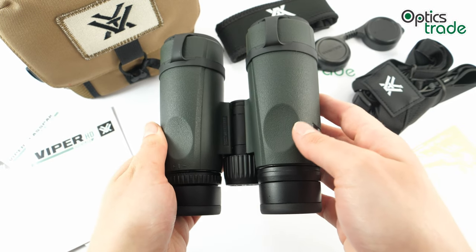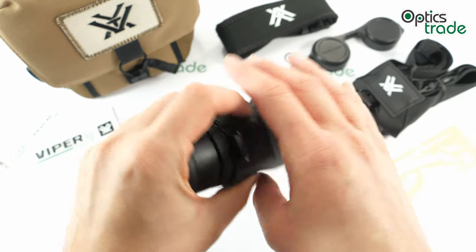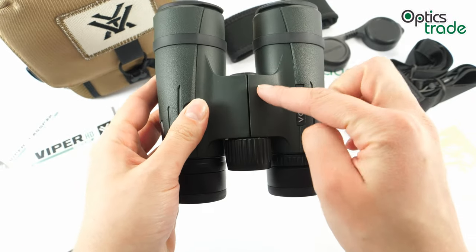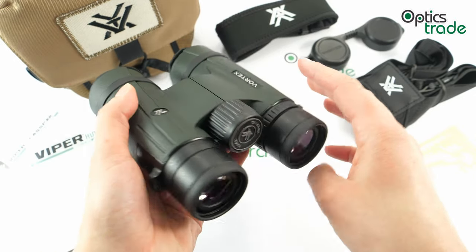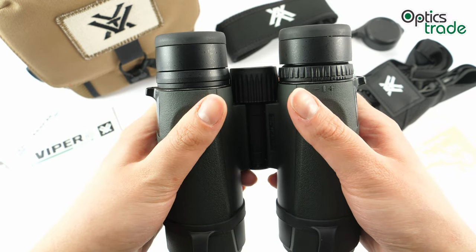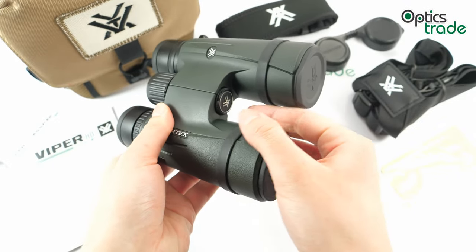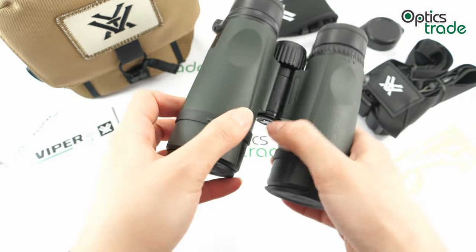The design of these binoculars is really ergonomic — they lie perfectly in your hand. The size is compact and the hinge is quite short. On the bottom you have thumb rests, so when you hold these binoculars your thumbs fit nicely onto the barrels. They can also be mounted on a tripod with the tripod adapter screw located beneath.